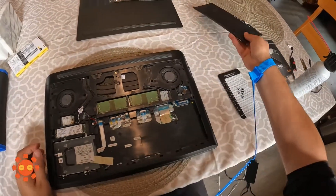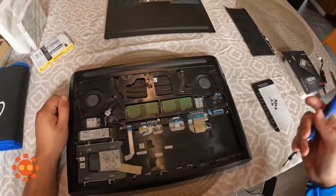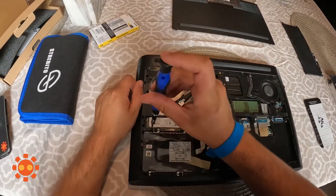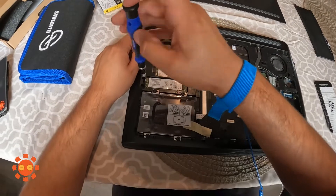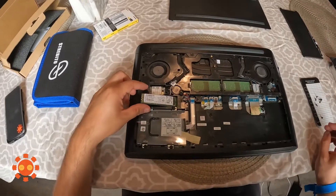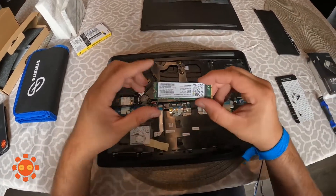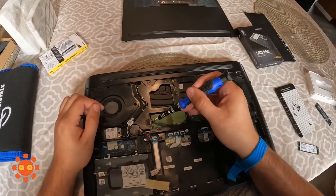There we go, move that to the side. Now we can take off everything else. I'm going to go ahead and take off the solid-state drive next. Okay, that's the old one. Next we're going to take off the RAM.